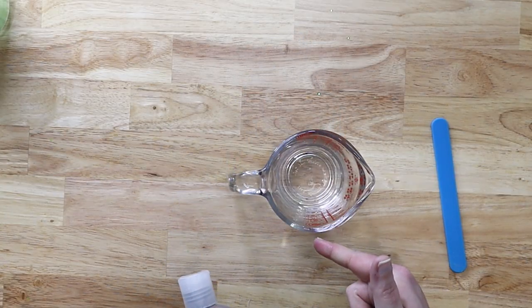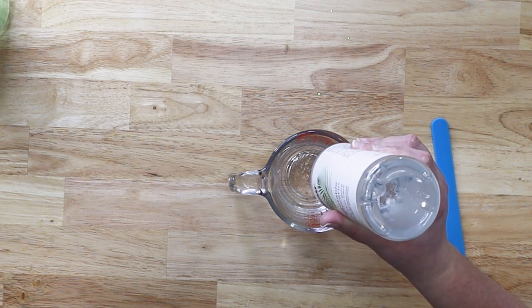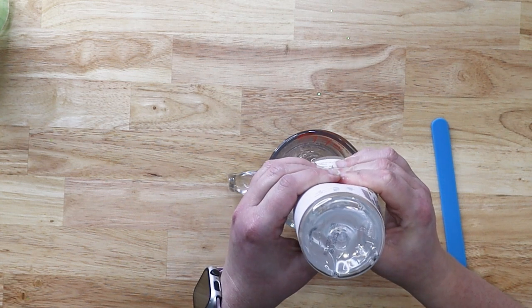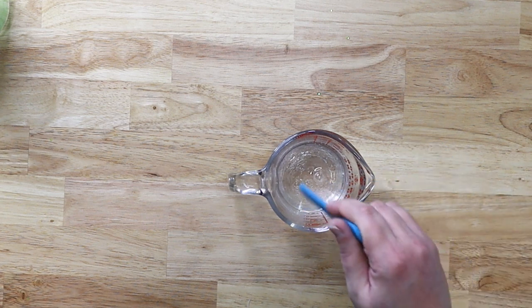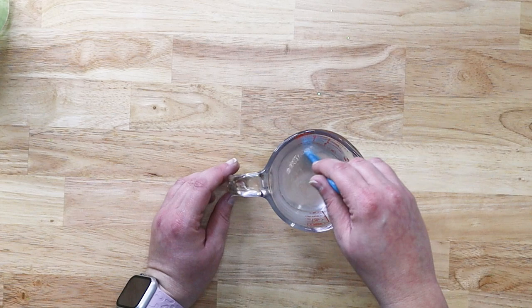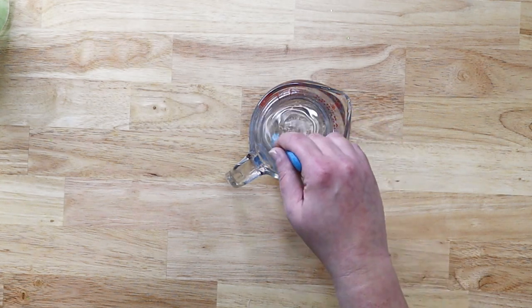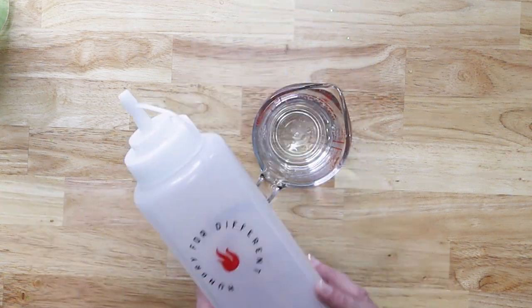I have my vegetable glycerin and my distilled water, and I'm going to use about a quarter cup of vegetable glycerin to a quarter cup of water — a 50/50 mixture. I'm just going to pour this in until I get to half a cup. Once you've mixed that really well, you'll notice it looks a little cloudy at first, but it will clear up as you mix. See how nice and clear it is now? That's how you know it's really well mixed. I'm going to let this sit a minute to work the bubbles out, then put it into our squeeze bottle.